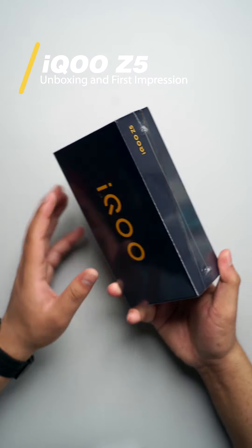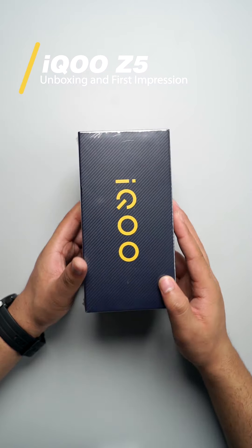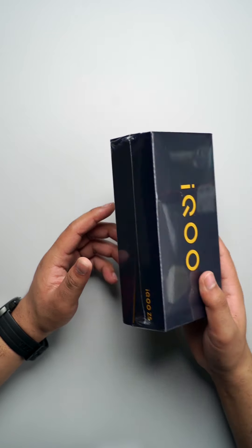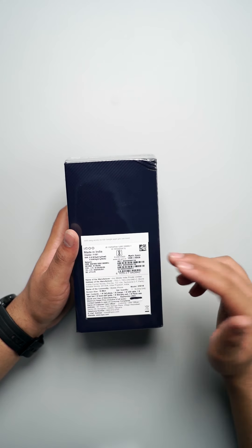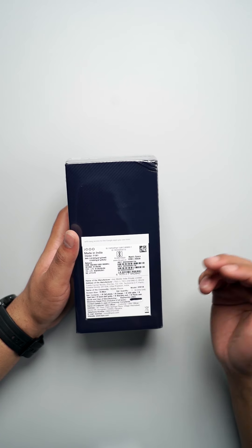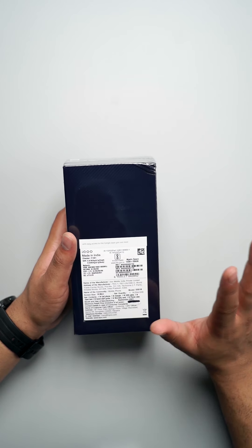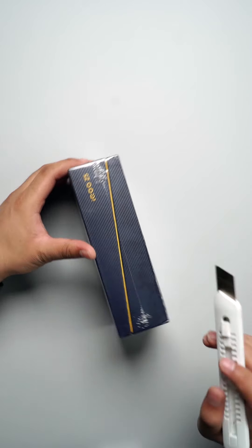Before I start, let's have a look at the box first. As you can see, you have a good midnight blue color on the box. It is quite minimal — you have iQoo branding in the center. On the back, it shows the phone is in mystic space color and provides 12GB RAM and 256GB storage. So now I'll just start off with the unboxing right away.